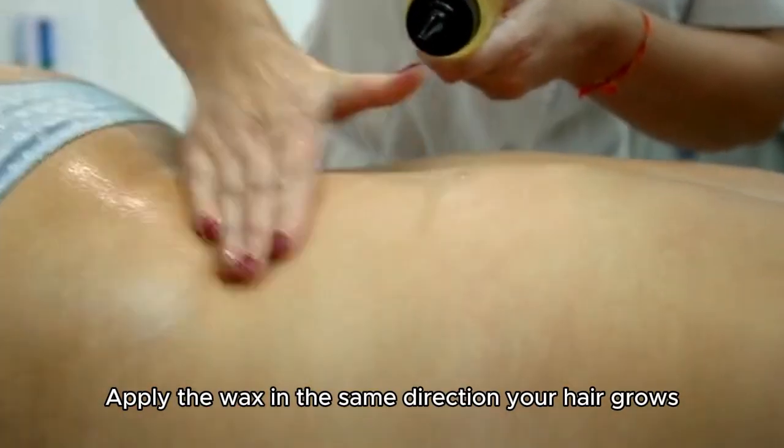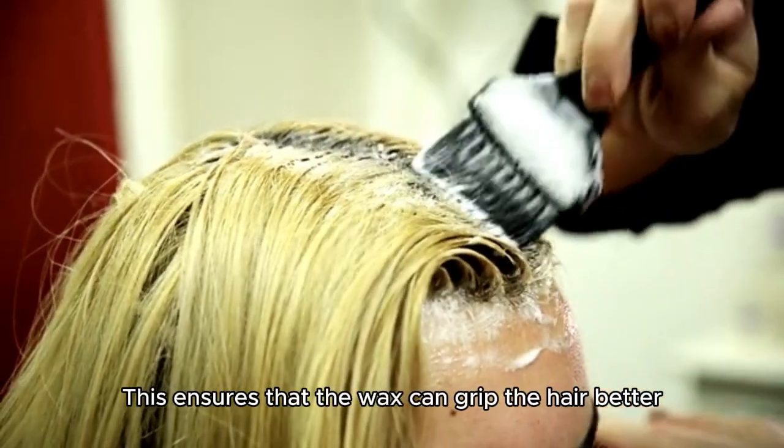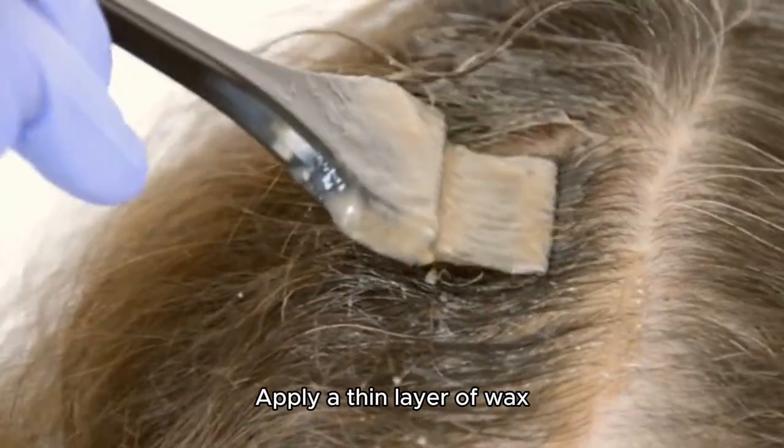Apply the wax in the same direction your hair grows. This ensures that the wax can grip the hair better. Apply a thin layer of wax.